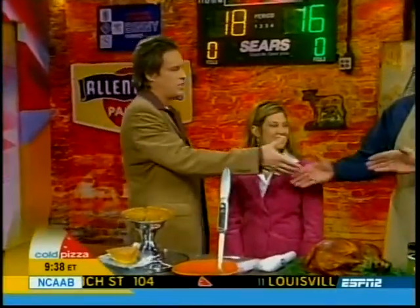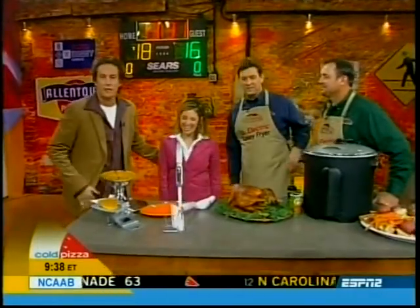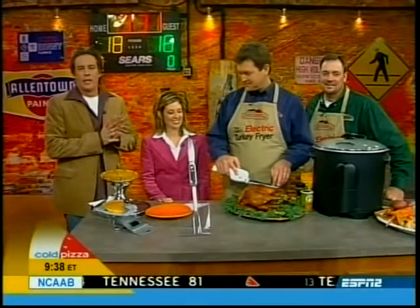Thanks, guys. Which one's Don and John? Thanks for being here. And Jamie, thanks for being here. For more information on all these items, just check out coldpizza.tv. Now let's bring in our caped crusaders.